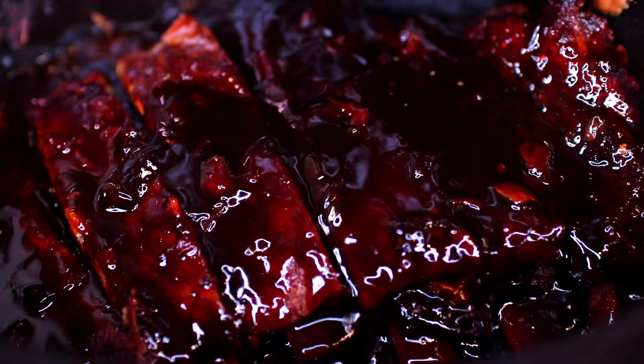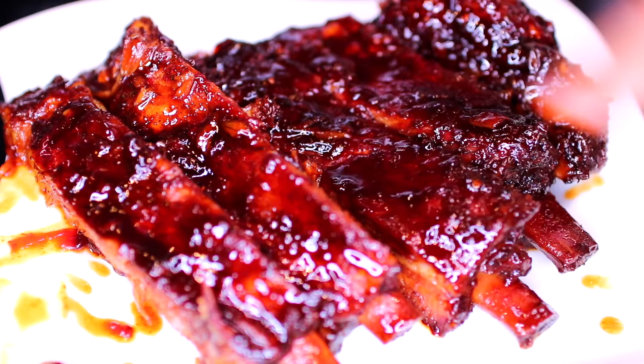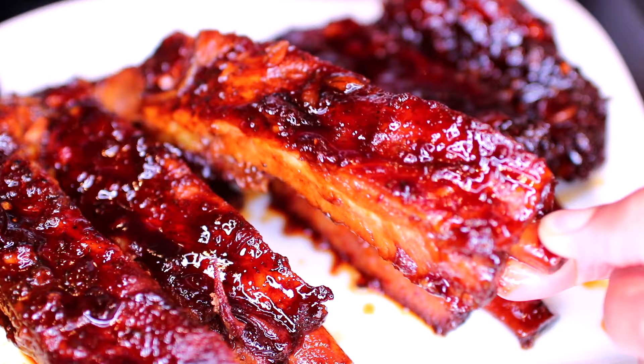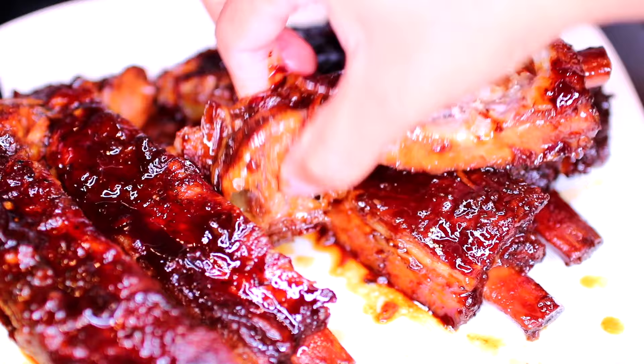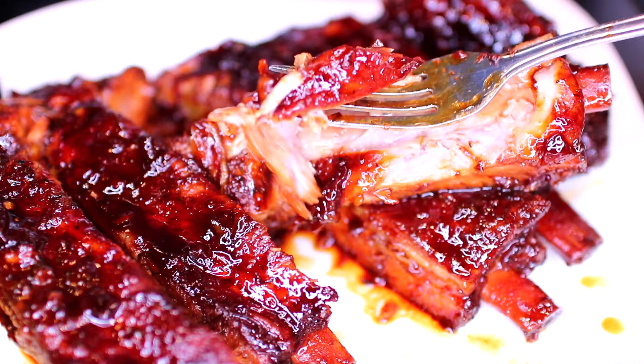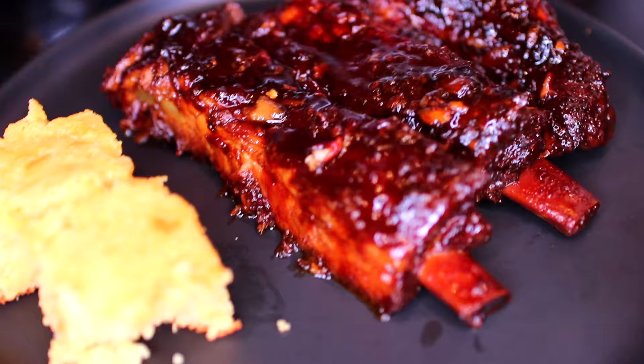And that's it you guys, we are done. These slow cooker honey garlic ribs are so delicious. You can serve these over some mashed potatoes and a side of veggies — I served mine with cornbread. The ribs came out very tender, they fall right off the bone. They're so flavorful and delicious. The honey garlic sauce is really good on these ribs. This is my plate served with cornbread — absolutely delicious. If you guys would like to make these honey garlic ribs, check the description box for all the ingredients and measurements.